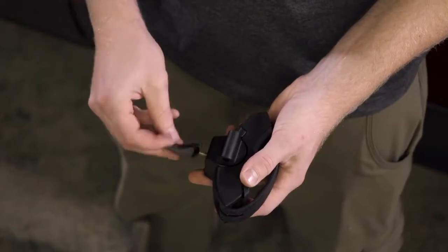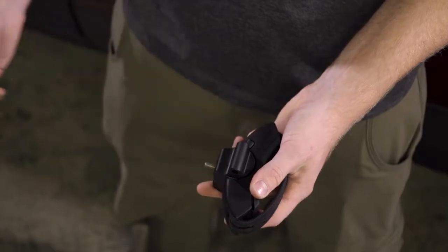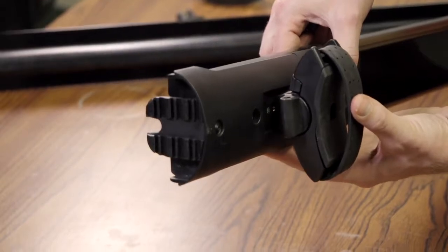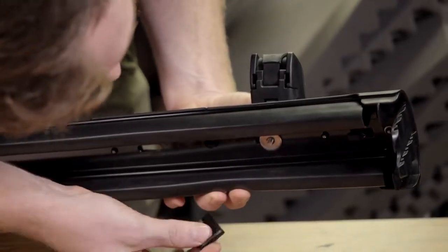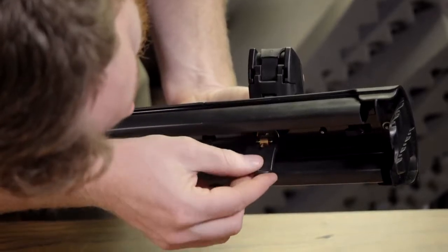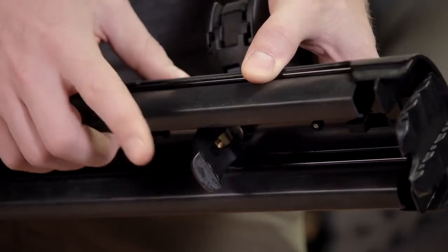First, remove the knob from each clamp. Then press the button to open each mount. Loosely attach each clamp by inserting the screw on the clamp into the mount and partially threading the knobs back on. Don't forget the washers, and keep the knobs in a vertical position.